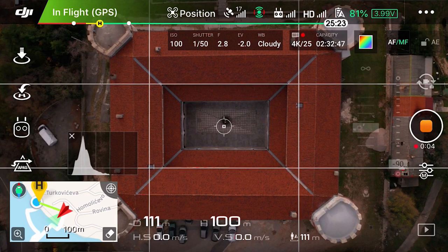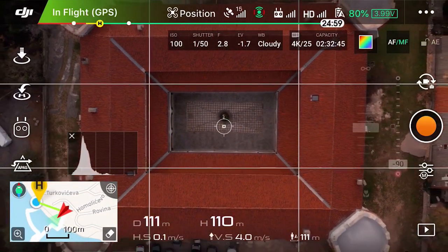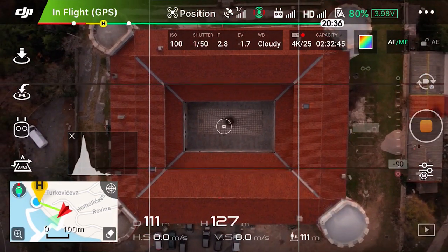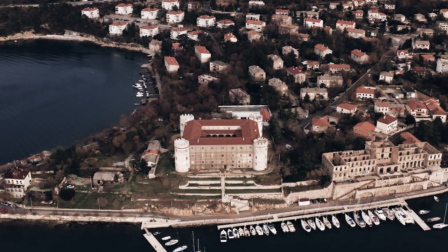I recorded some shots using both modes, and what I did — which I didn't see many other YouTubers do — is I recorded a shot in full FOV mode and then backed out and tried to get the same framing in HQ mode, so that the only difference we can see is a slight change of perspective, but other than that both shots match equally. The reason I did it this way is to simulate real-world conditions.